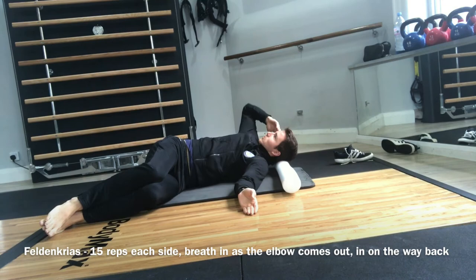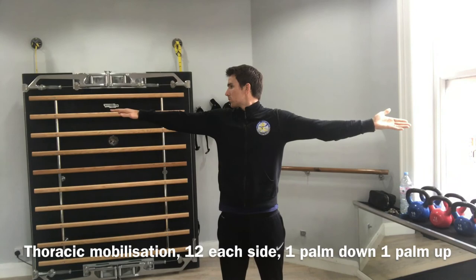Turn one palm down and one palm up. Your head should be facing the palm that's facing down.